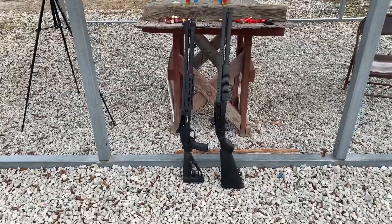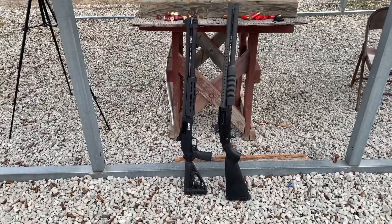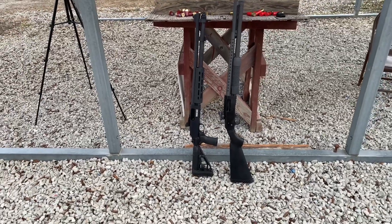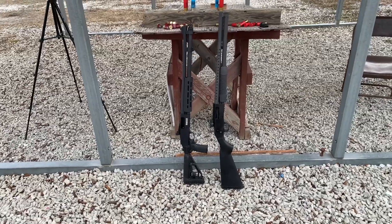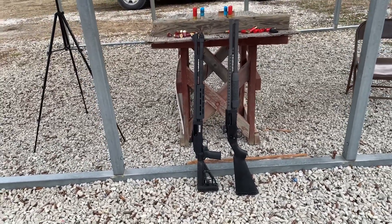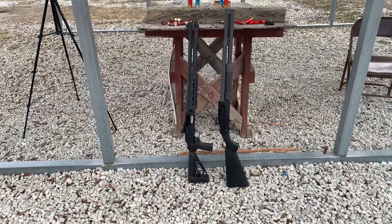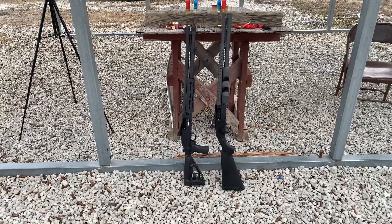What I've got is the 590S and my Mossberg 500 — these have the same length barrel on them. Last night I moved the Pauldron recoil reduction system off the Mossberg 500 and swapped it for the buttstock that was on the 590S. I know when I was shooting these the other day, shooting these three-inch Magnum double-aught buck loads, they were pretty intense. Today I want to shoot them with the Pauldron to see the difference.